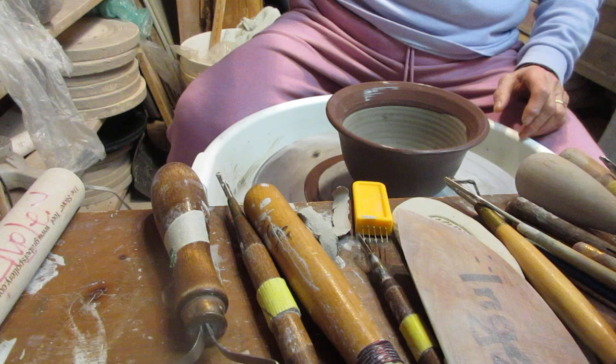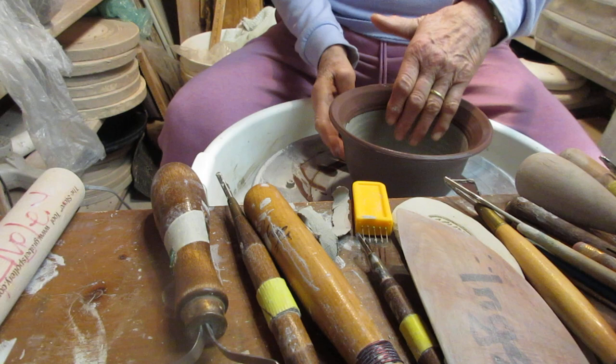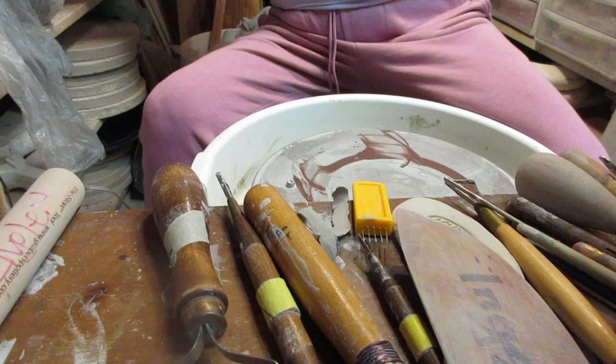Now I have to somehow get it to my shelf. Alright, that was the first one.